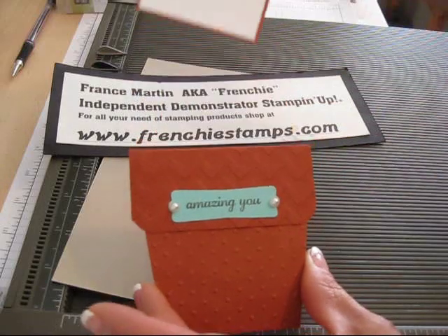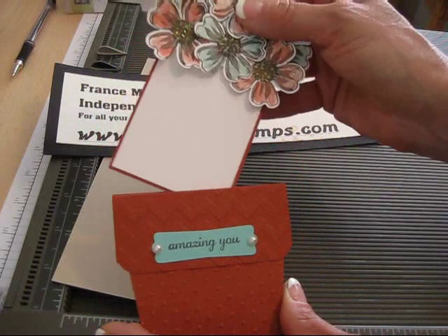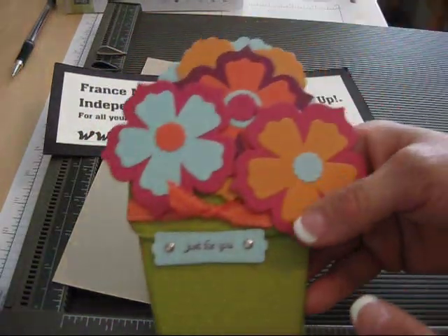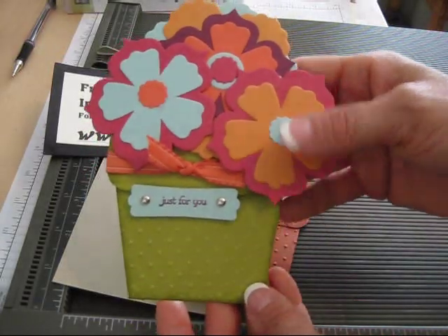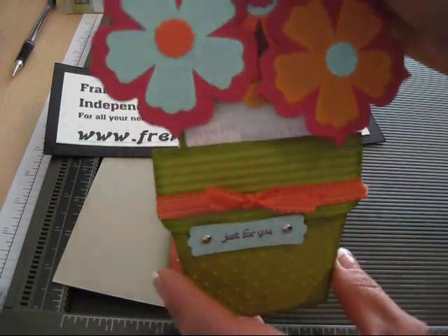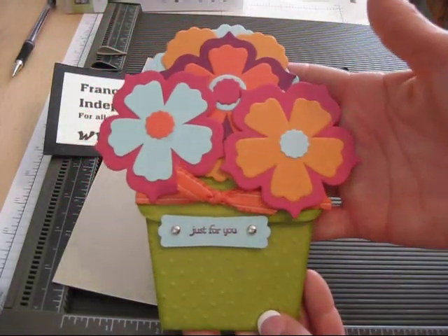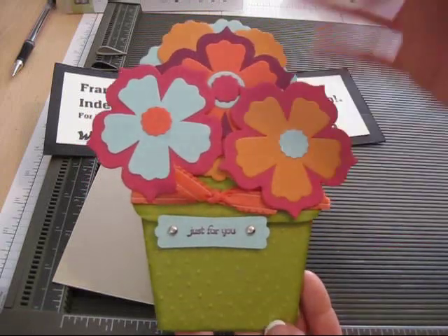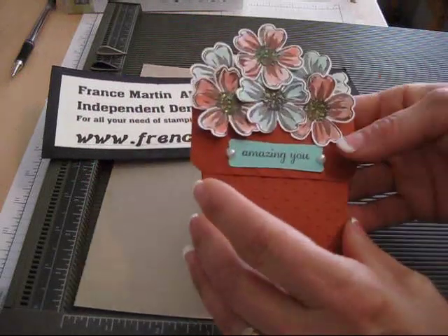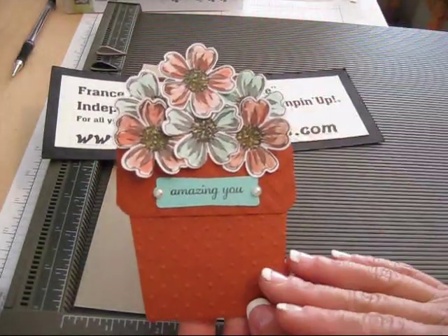It's a flower pod and you pull it out and then you get your place to write your message there. Two years ago I received this card in the mail from my friend Brooke. She sent me that two years ago on Mother's Day. I wanted to do this card and I never got around to it till I started playing with Flower Shop to do a class in the mail and I fell in love with this set, so I said this is perfect.